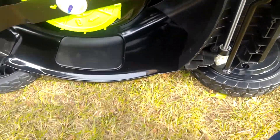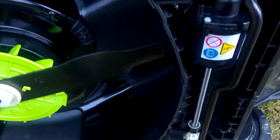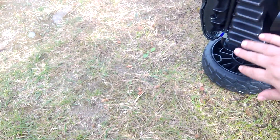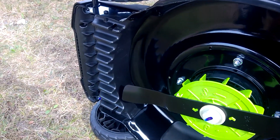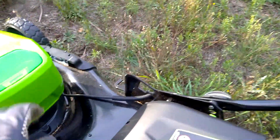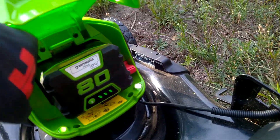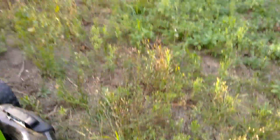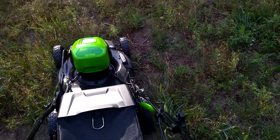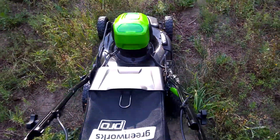In the back you can see the self-propelled mechanism, and this is something that is made to prepare the grass before it's going to be mowed. The battery is fully charged as you can see. So I will start and I will finish once everything is done and then I will check the battery.